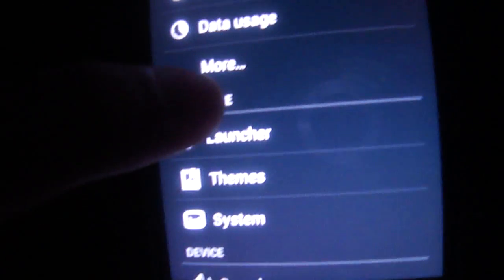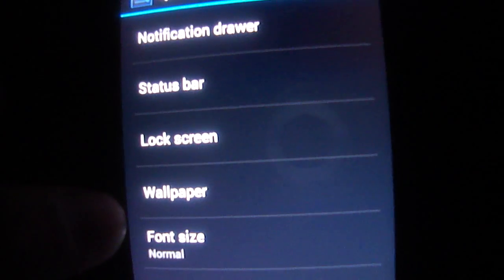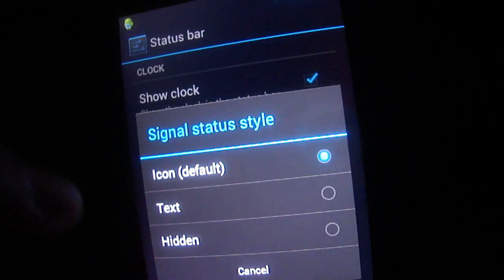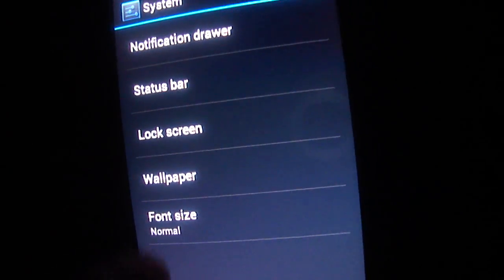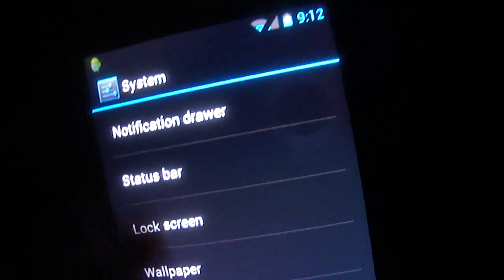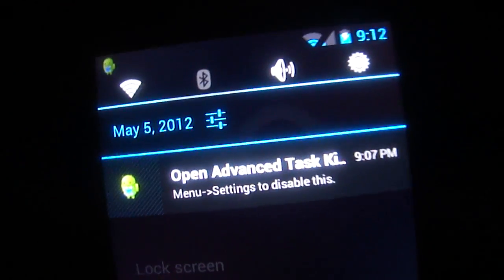You could customize your status bar — you could change the battery icon, the signal icon. In your notification drawer right here you could customize your own widgets, your power widgets.